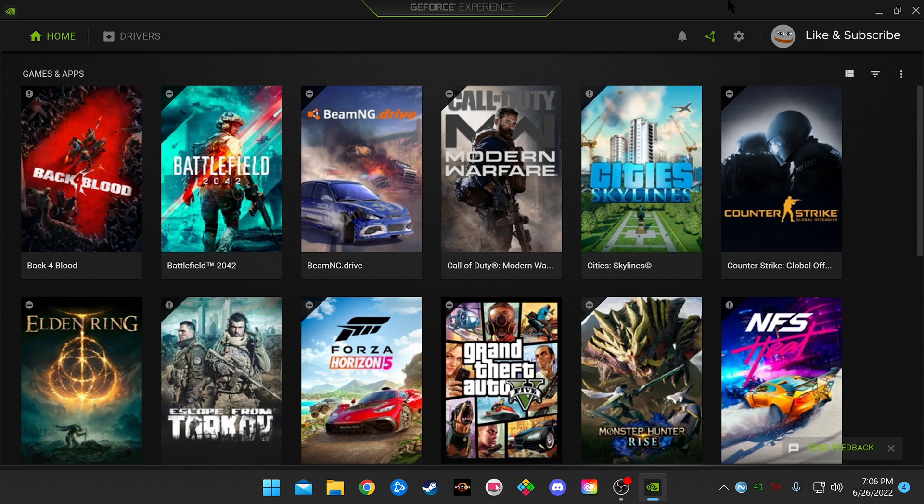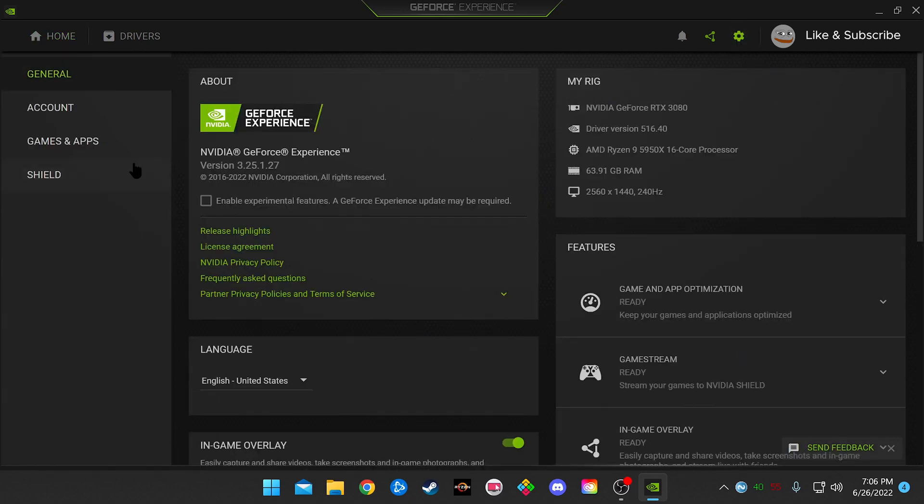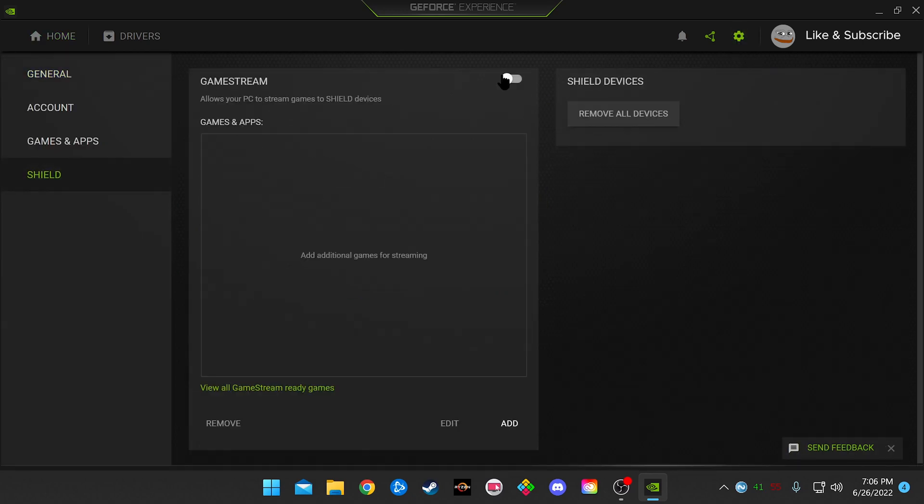Number one: make sure you're running SteamOS. You can also do this with the Steam Deck running Windows, but I found the experience of Windows 10 or 11 on the Steam Deck to be pretty poor. Next, go to your PC and make sure you have NVIDIA's GeForce Experience software. Once you do that, click on the gear on the top right next to your profile picture, go to the left tab and click Shield, and make sure GameStream is turned on.